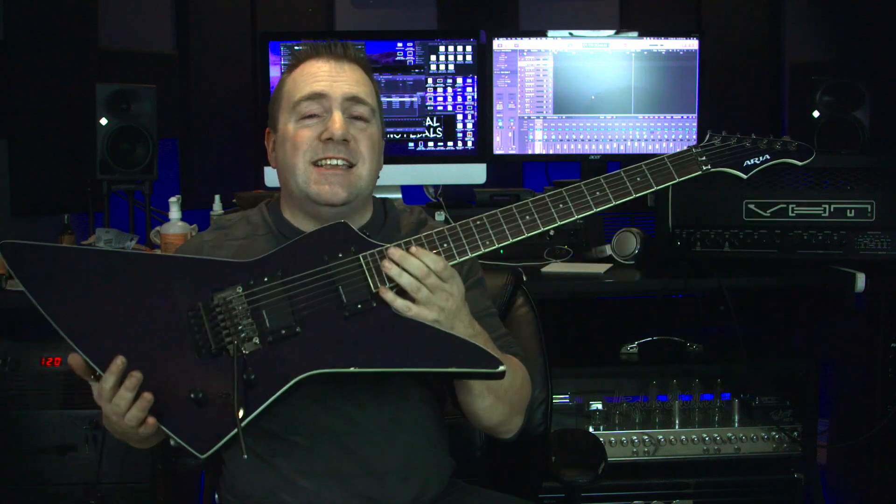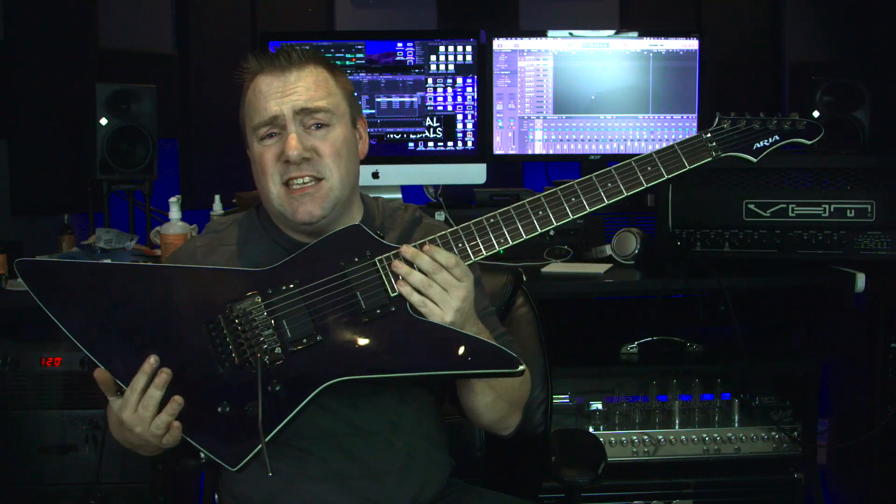Today on Tricurl Studios we talk about what I did to my Aria ZZ Explorer type guitar.